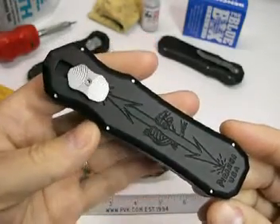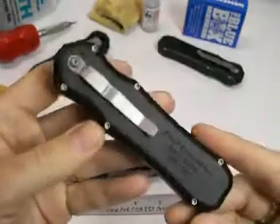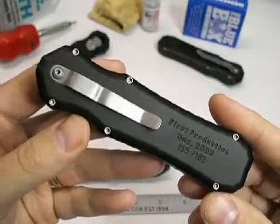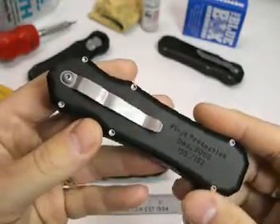Today we're looking at the Piranha Excalibur OTF. This knife is in its first production run. These knives are dated December 2005, and each knife is serial numbered out of the 182 pieces made.